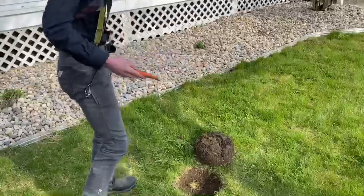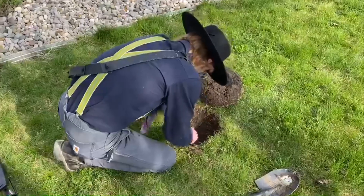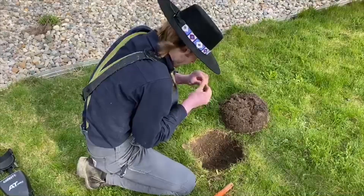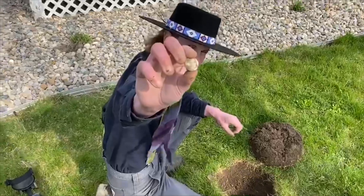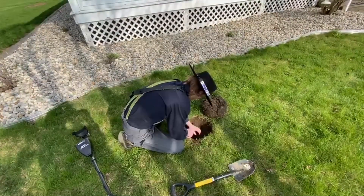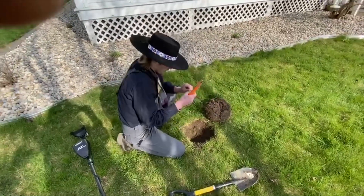Let's get the Garrett out. I should be right around it. I always check my holes before I fill them back in to make sure I didn't miss anything. And it looks like an old nail.